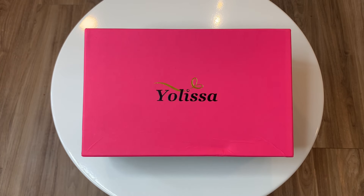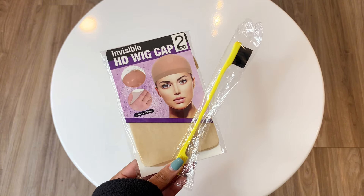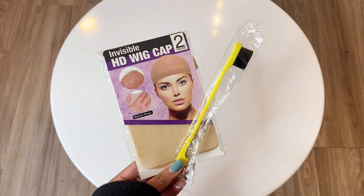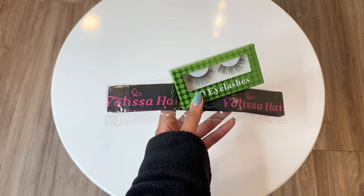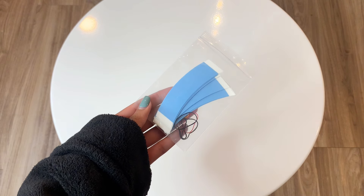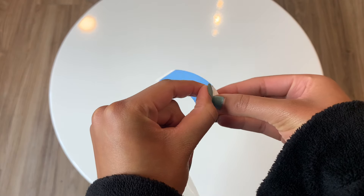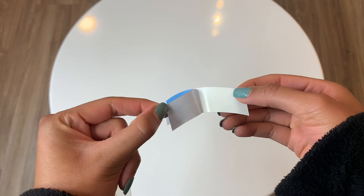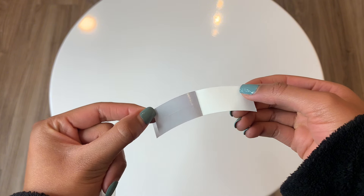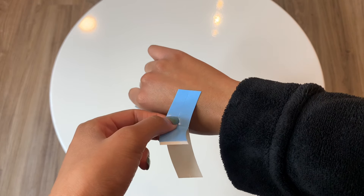The wig I will be using is from Yolissa Hair. They sent over this pink box, and inside was a silk baggie along with an edge brush, HD wig caps, an elastic band, and a pair of lashes. I'm not 100% sure but I think this is lace tape — so instead of applying lace glue, you just lay the tape down where you would normally apply the glue.